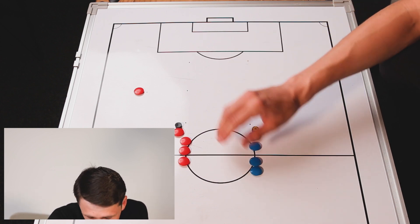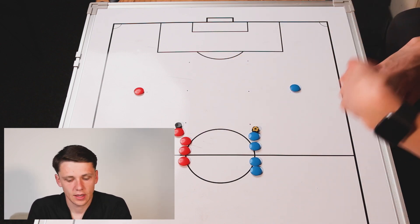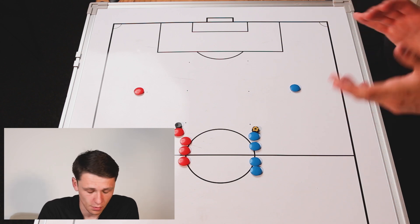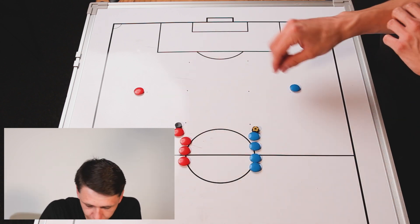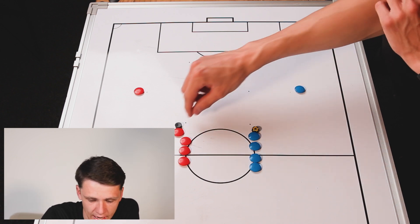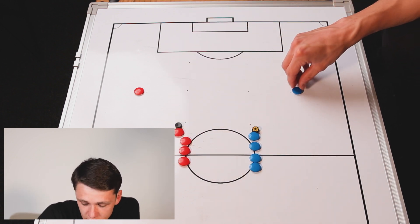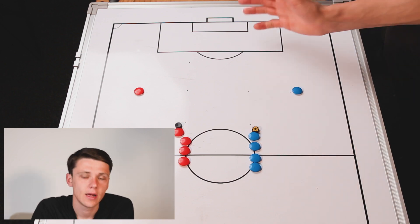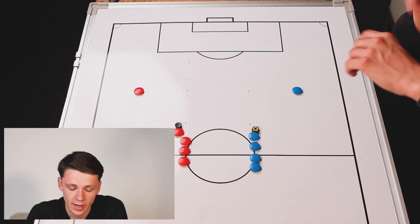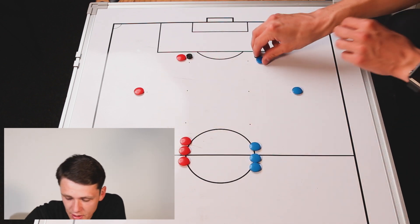The first couple of times you do it, you want to just do it as an activation for the players in terms of getting used to the touches using both feet, then you can look to make it a competition. You can do it where each team has to get every player dribbling round once, and the first team back will win. Obviously, both teams will be going at the same time.